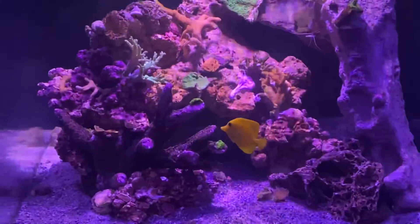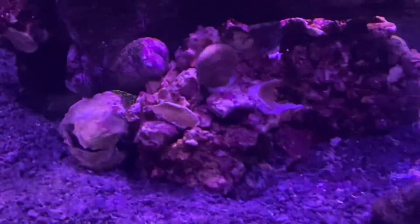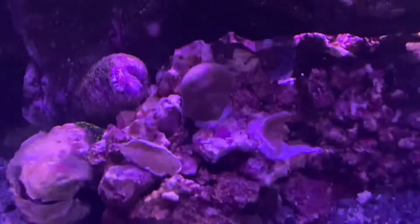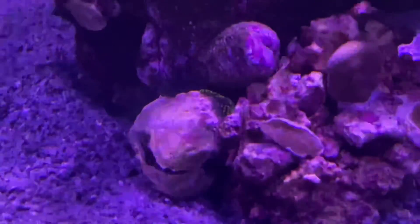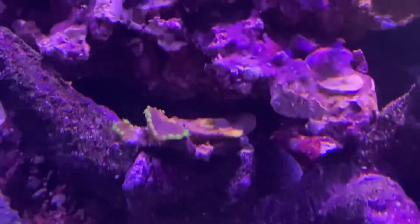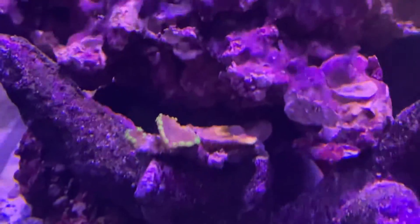I've just got a bunch of little cuttings and clippings and cultures in here. Starting down here, there's a couple little Blue Ridge coral chunks. There's a Ricordia on the back side of this empty snail shell that got rolled over — I think that's a yellow turban snail, though I could be wrong.